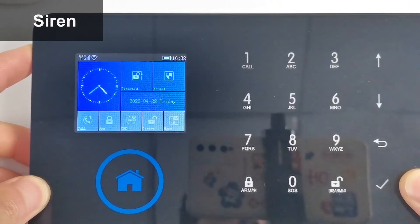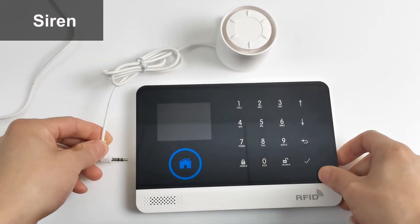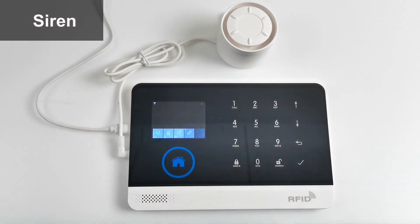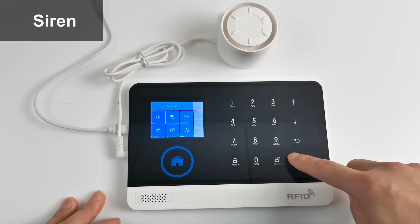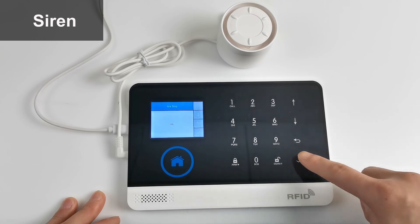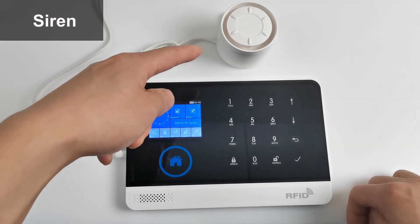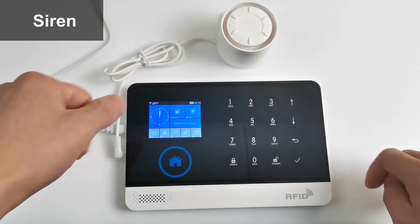Before connecting the siren, turn off the power. Insert the siren plug into the host, then power on and turn it on. Enter the main menu, click Setting, click Switch, click Siren, open it, click OK — setting OK. Return to the main interface.